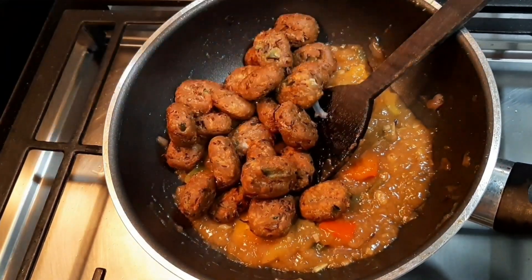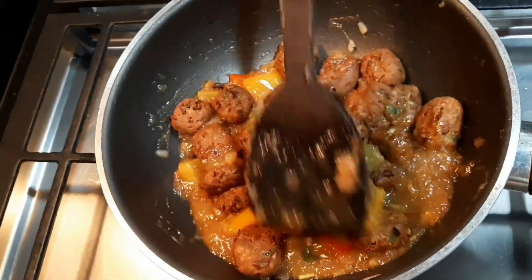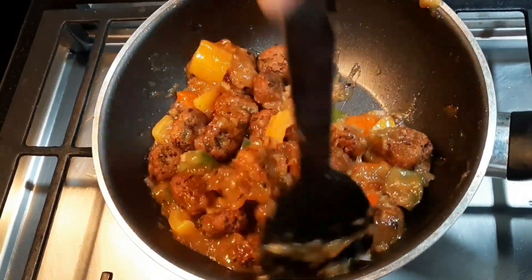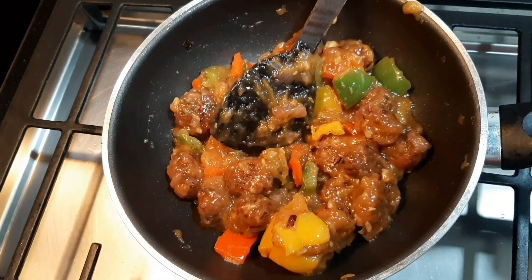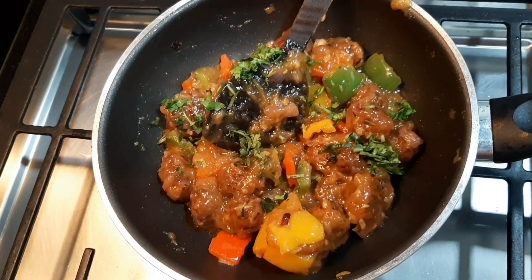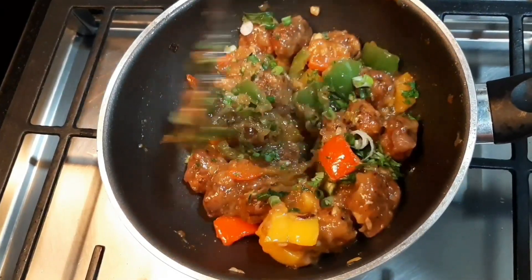Mix it in on all the sides. Add 1 tablespoon of salt and mix it in. Mix it to taste — crispy and tasty.